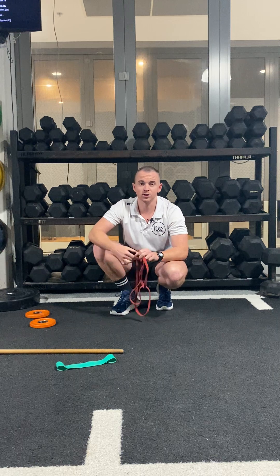Hey guys, Sam here from BeFit Physiotherapy. Today I just wanted to quickly touch on a shoulder warm-up series that you can use to help get yourself prepped for either some shoulder rehab, some back rehab, or if you're just doing a generalized upper body strength conditioning session.